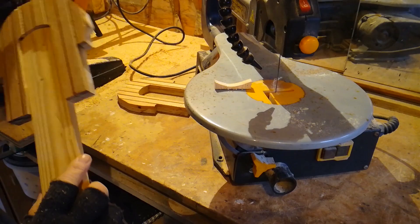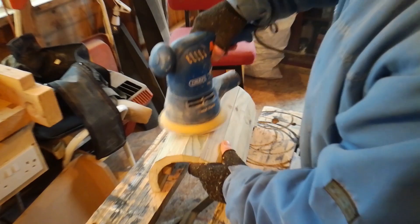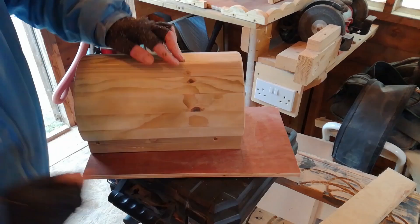Time to do a bit of sanding. Take your time here and make the roof nice and round and smooth. After fitting the lower walls, trace the shape onto a piece of plywood — this will be your floor. Just cut it out on the table saw or by hand, or whatever else you want to use.